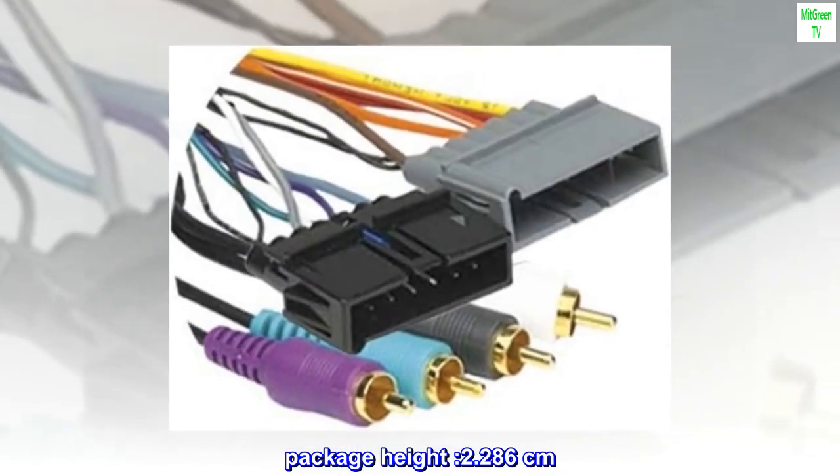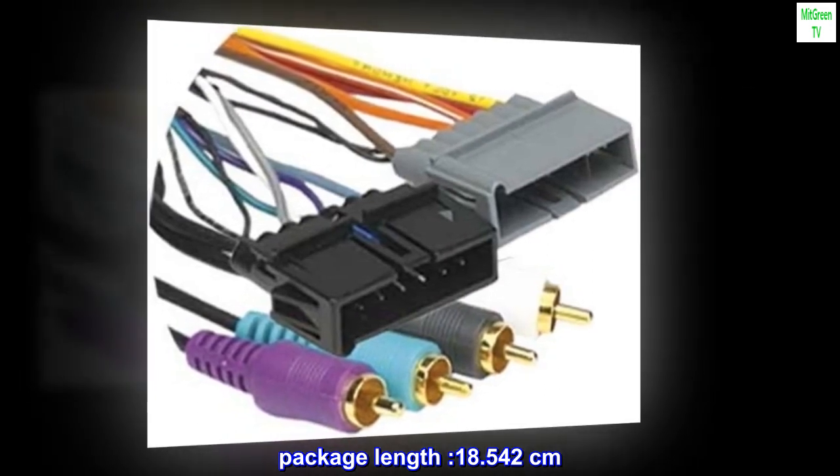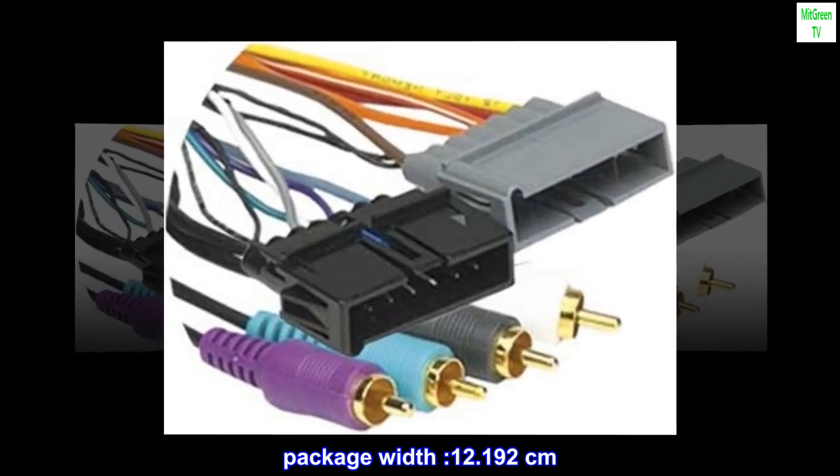Package Height: 2.286 cm. Package Length: 18.542 cm. Package Width: 12.192 cm.